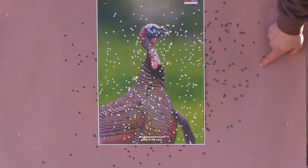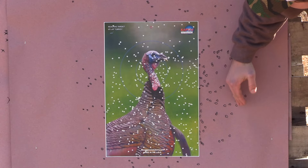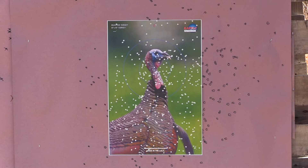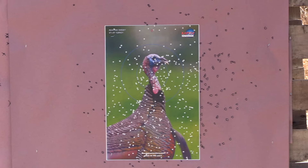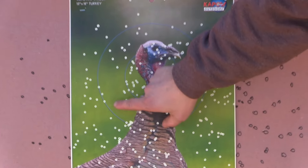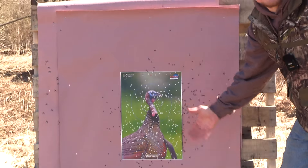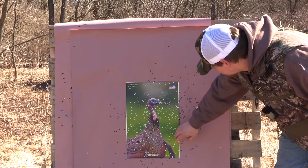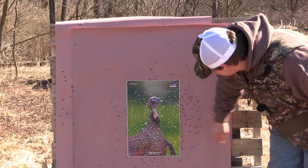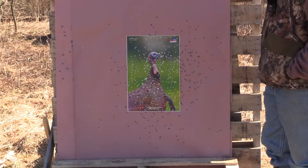You do get a lot of leeway with this load — probably from here to here, and about the same distance up and down. No problem with that. I personally just don't like these voids in the core here, here, and here. I don't think it's anything a turkey could get through, but seeing that in the bulk of the core, I just don't like it.